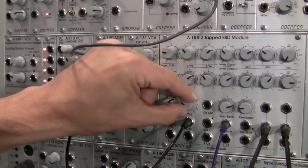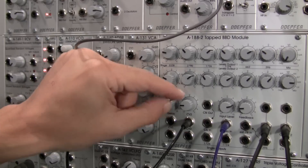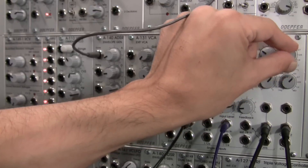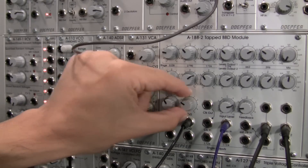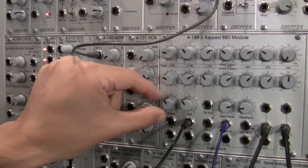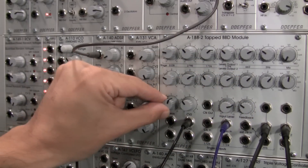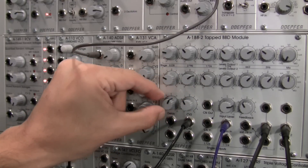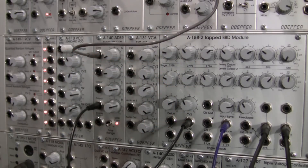Let's take it in the negative direction — maybe a little bit much, so at this point I might need to sort of tweak my patch a little until I get something more usable. Let's bring my feedback down — a little goes a long way in this case. Now we're back to something a little bit closer to what we started with.